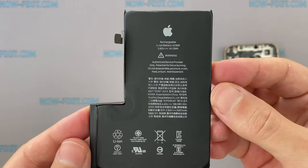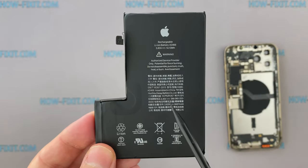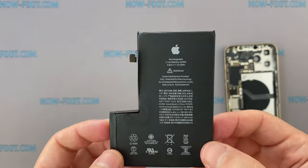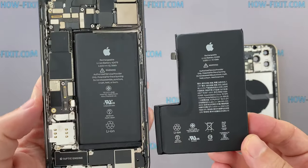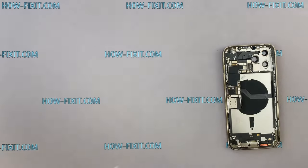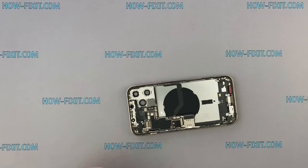iPhone 12 Pro Max comes with the largest battery at 3687 mAh. This is 872 mAh more capacious than the iPhone 12 Pro battery. Comparing these batteries, there is a clear difference in size, but this is not surprising.